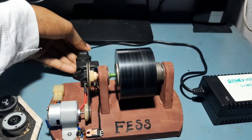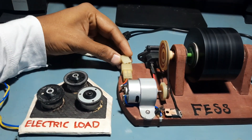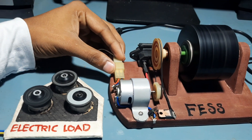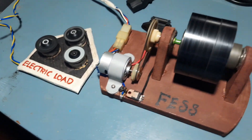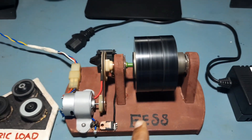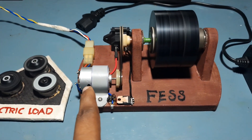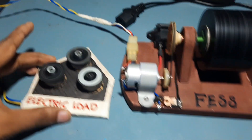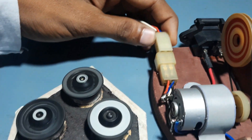Now I disconnect the power and connect this load to this generator. There is no other external source of power to this FESS. The rotational energy stored in this flywheel is converted back to electrical energy by this generator — you can see the loads are rotating. If I disconnect, they stop.